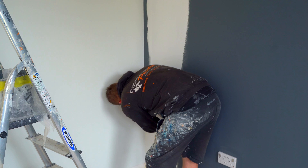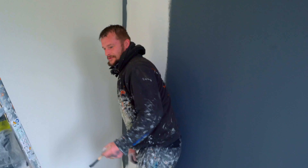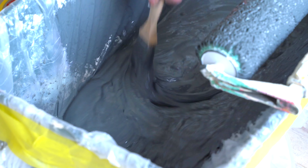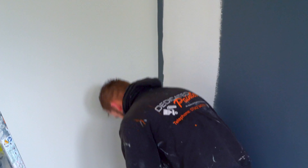My favorite brushes for cutting in are Prodac, which is what Brewers have given me to use. I'll always use them because they're very flexible, they go with the flow of the paint, they don't drag, and they just give a nice easy finish.